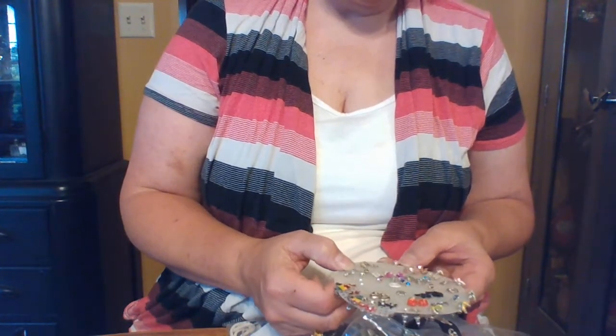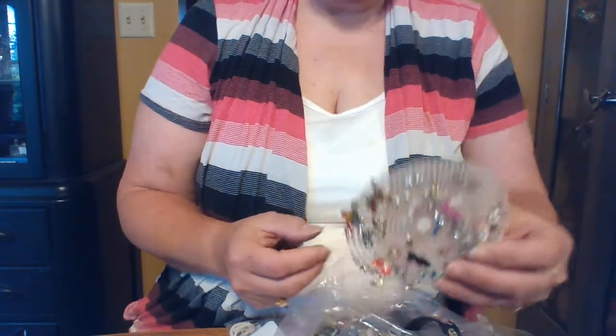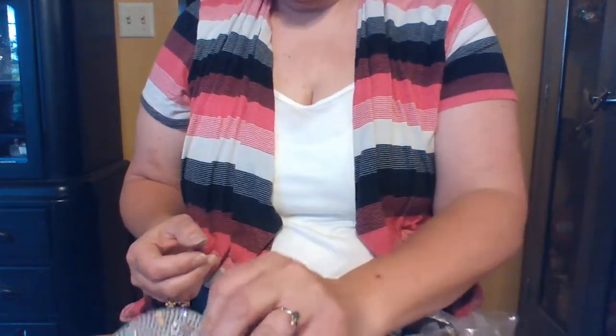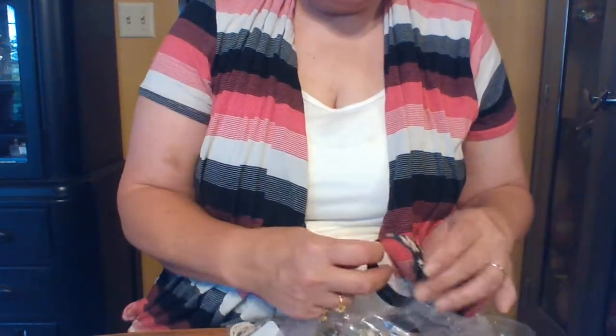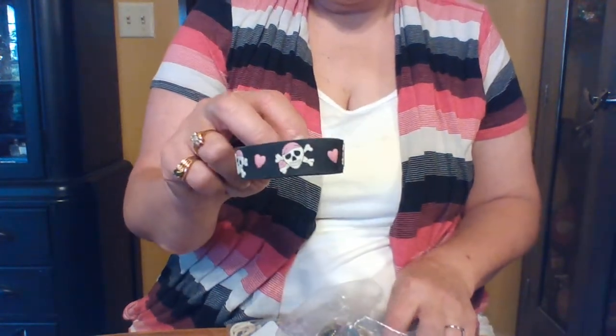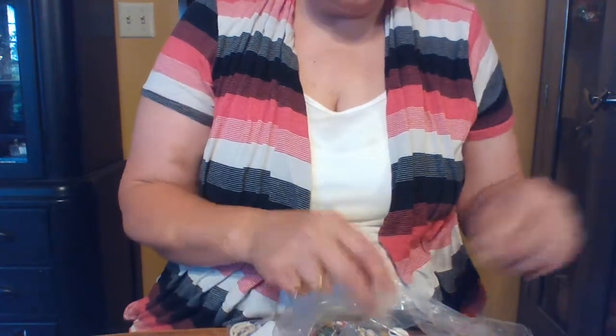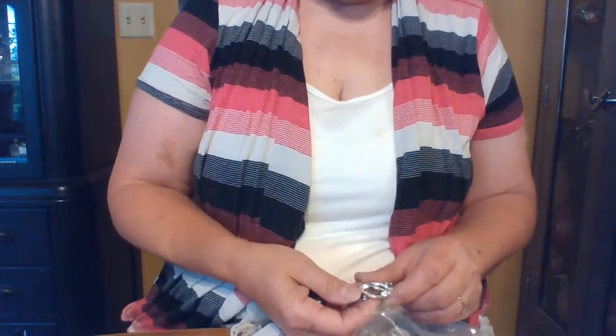I think the whale earrings are the cutest thing on here, but none of these look like real silver. There's a pink pirate bracelet — I actually have a pink pirate costume, so that might be cute with it. I'll have to double-check and look at that.